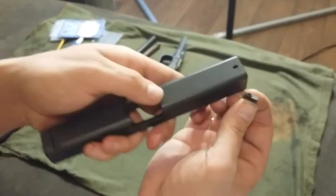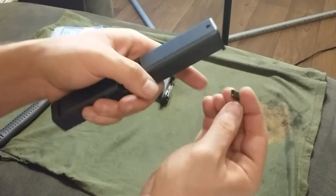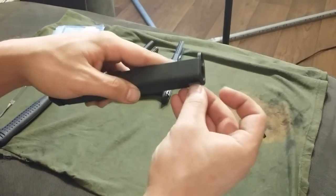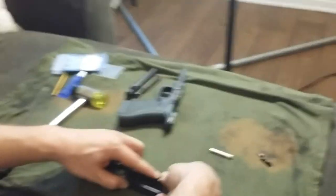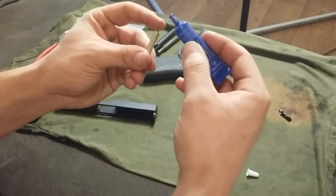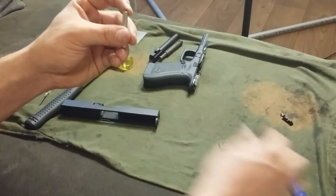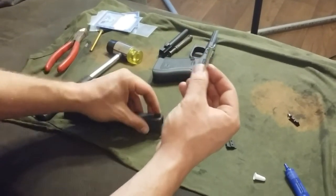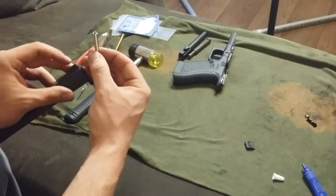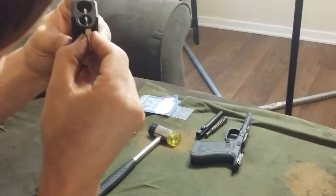The new front sight has an oval notch which corresponds to a notch in the slide. I point my tritium vial back towards me so that I don't mess up and put it on backwards. The easiest way I found to do the screw is to put it into the tool first and then put a dab of blue Loctite on it. Then holding the front sight with the other hand down onto the slide, you can reach up through and thread it.